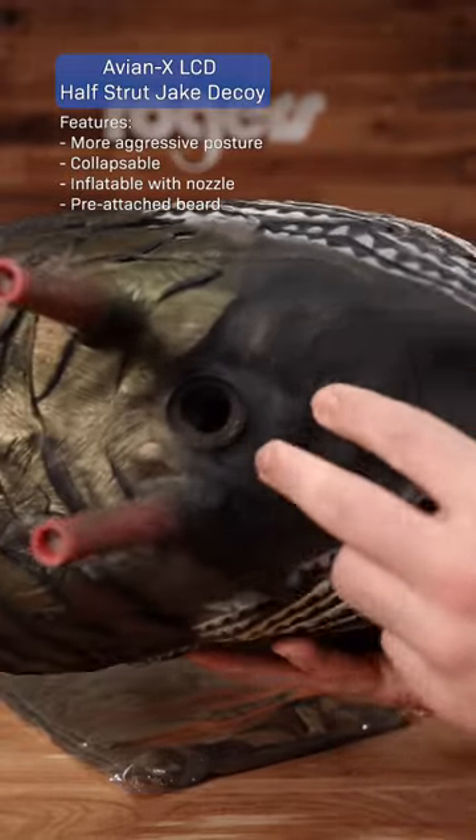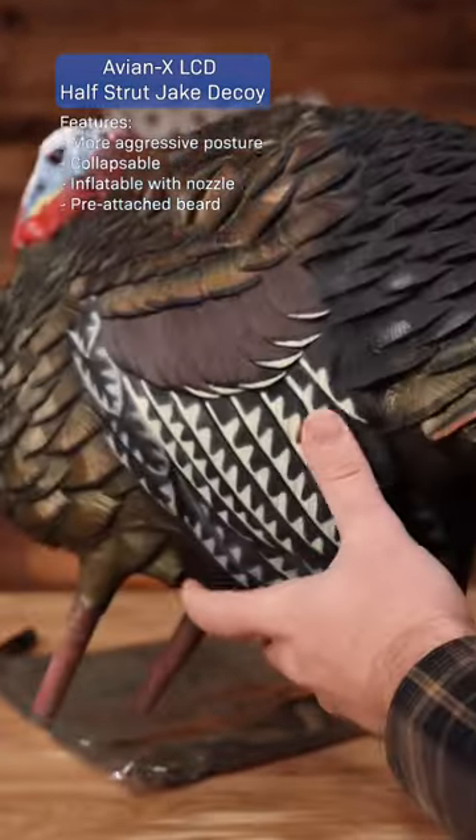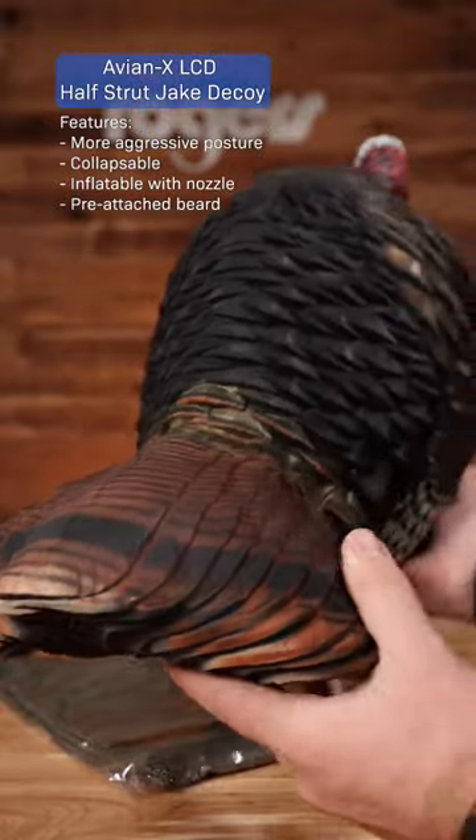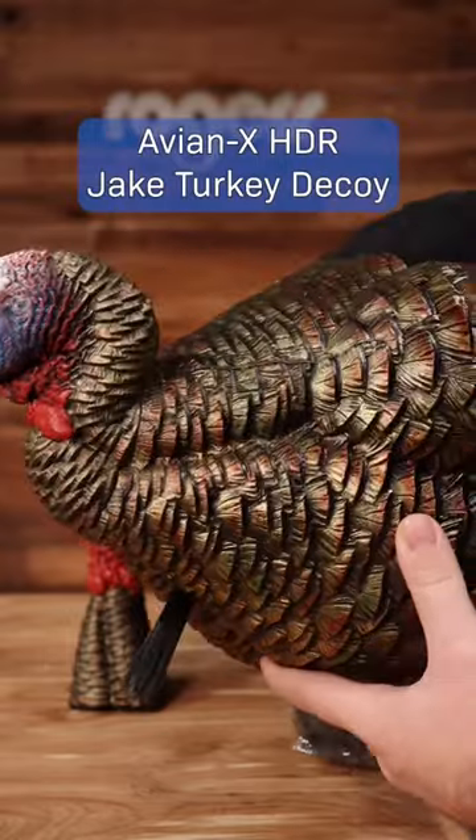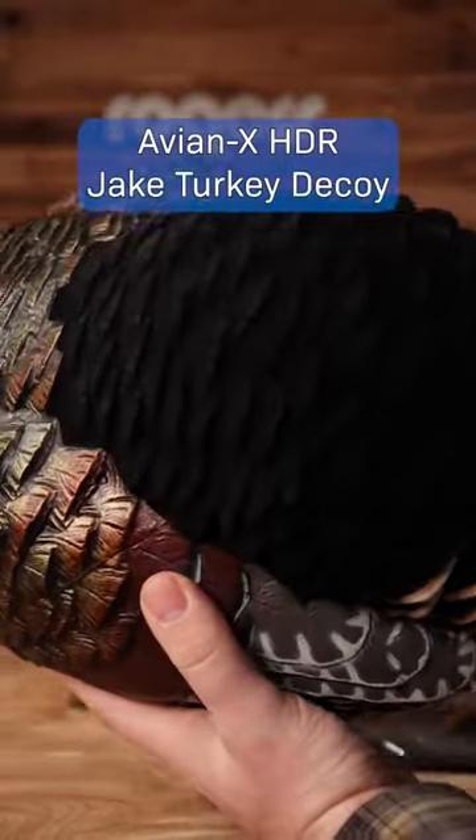It's got that same great carve, that great color. It's collapsible still, with that inflatable nozzle, and it's got that pre-attached beard as well. And then finally, the AvianX HDR Jake turkey decoy.